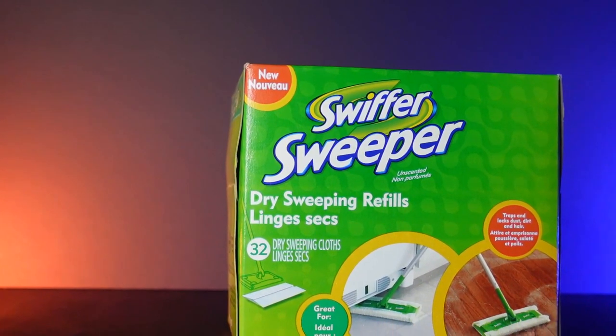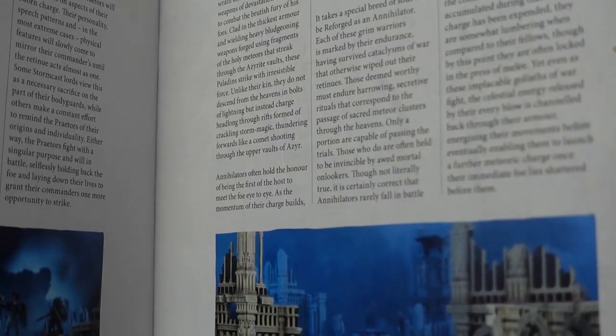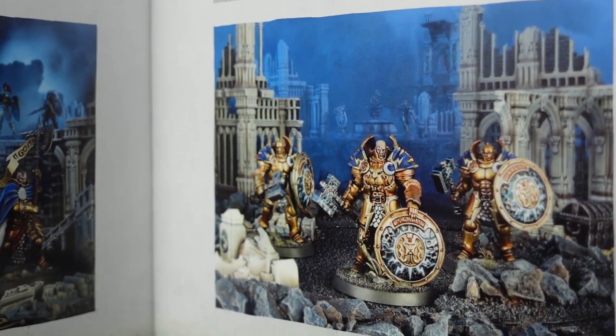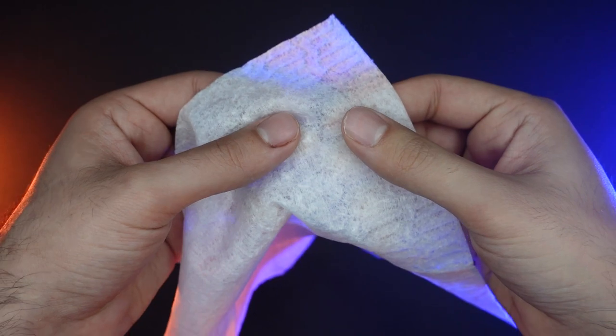So I found a product that's super cheap and all it requires you to do is pull it right out of the box. We're going to be using Swiffer sweepers — it's essentially a micro cloth to capture lint, dust, and dirt. The minis that we're going to be using this effect on are the Stormcast Eternal Annihilators. So with our minis primed in black, we are ready to start painting.